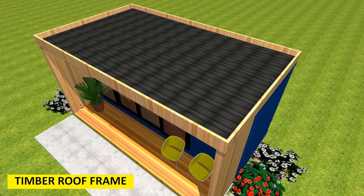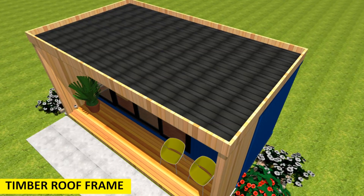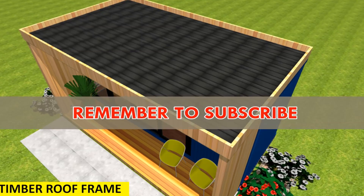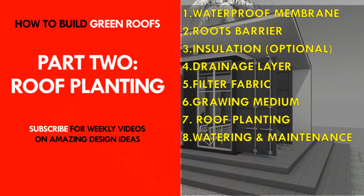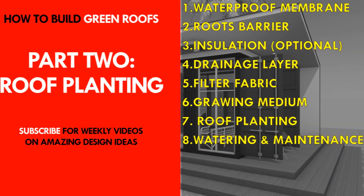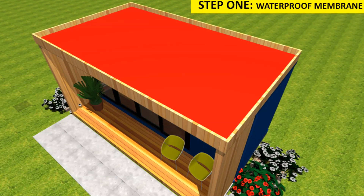Ensure that the frame does not block water from draining off the roof. Materials such as mesh gutter guards, wood, or other suitable materials with provision of sufficient guttering can be used. With this first part complete, we move to the second and final stage of green roof construction: the planting stage.